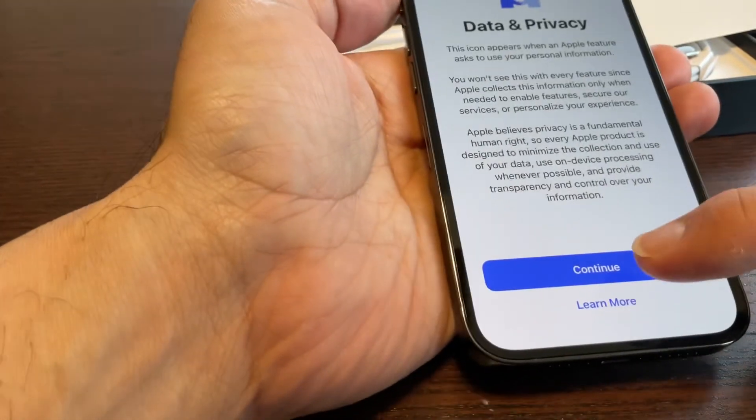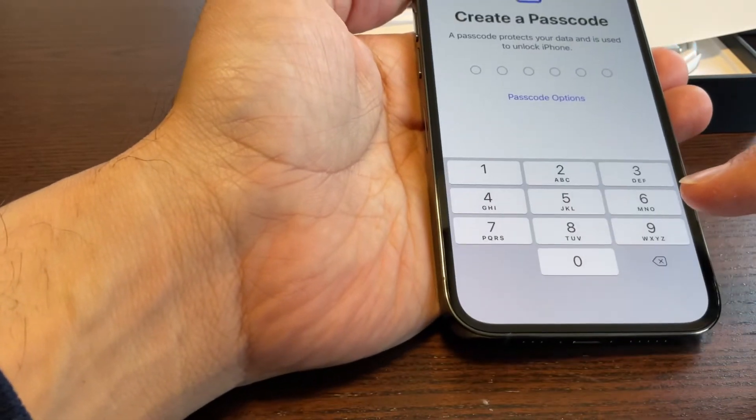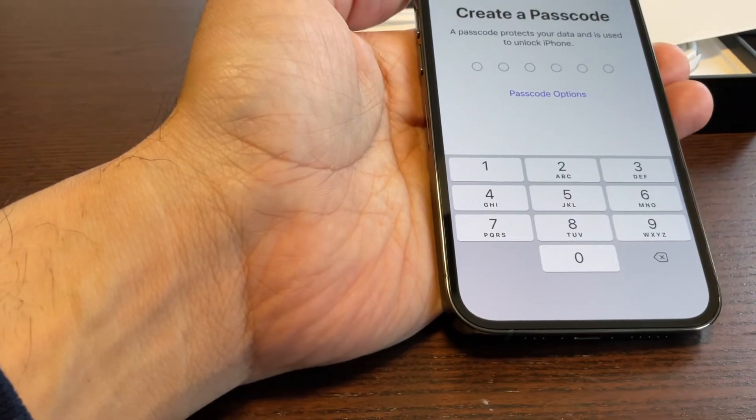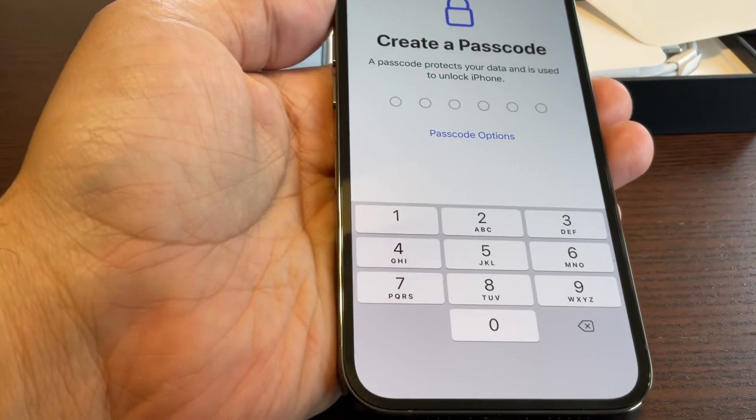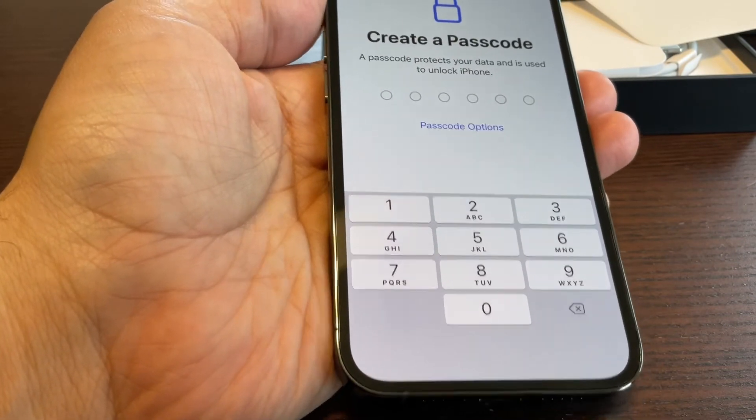One minute has gone past, so I'll continue now. For Face ID I'll set up later. For the passcode, I'm going to enter it — do remember that you have to remember your passcode, otherwise you will be in big trouble.